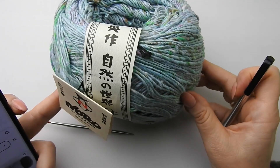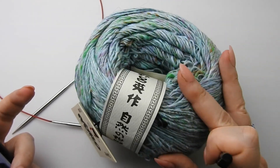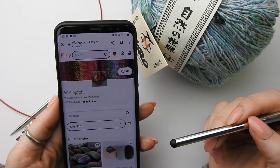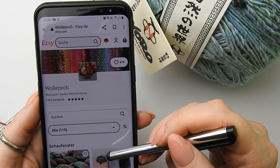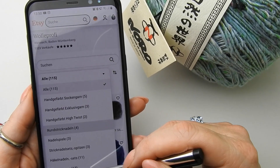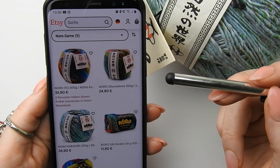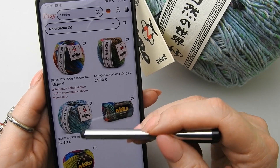Let's go with a new Tuch, with a new tool for a new Tuch, and we are going to use this huge Knäuel Norrogan. I have already once a Norrogan gestrickt. That is now a little bit different and I am already very excited how it strickt. You get this great Garn of course by Mirjam in her Etsy Shop, called Wolleprofi — very many Garnes and you can filter there. And this time we have Norro Kakigori.